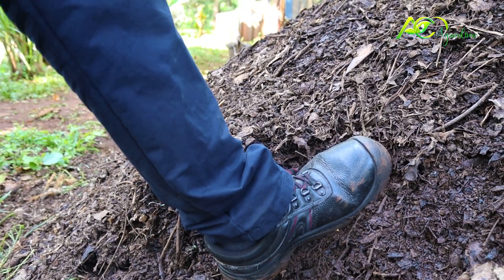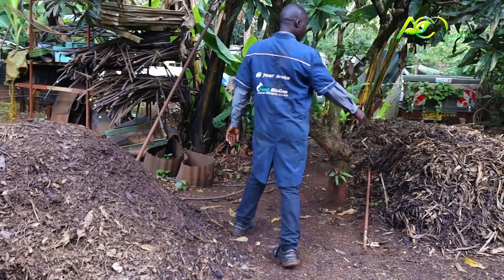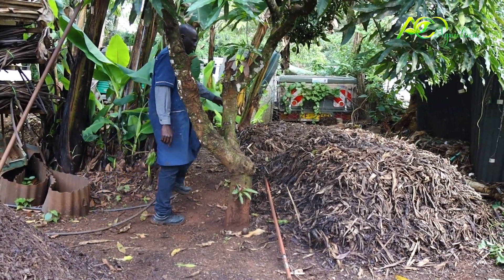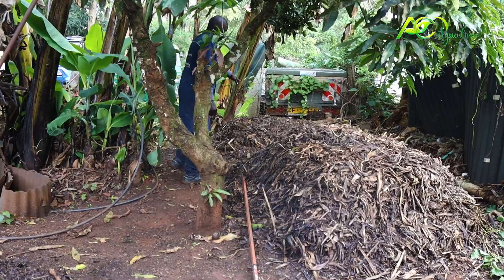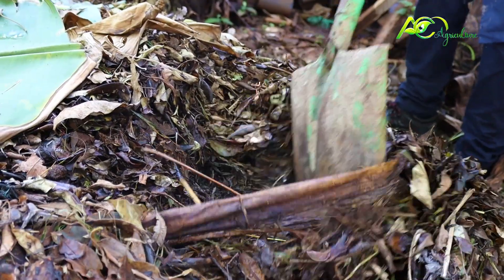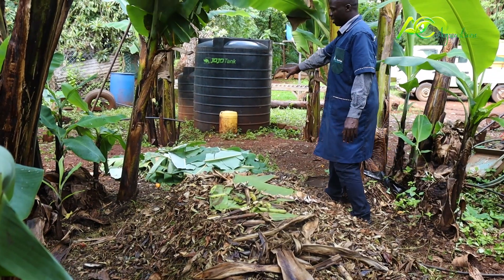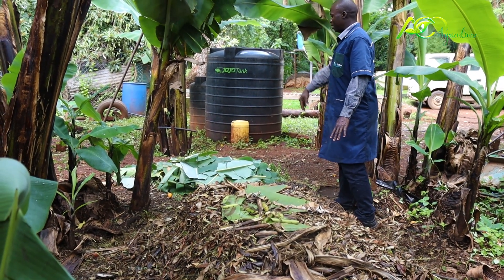As you can see, this is the last one ready. There's another pile of compost which is almost ready. Going along, this is now the second last, then the third last.